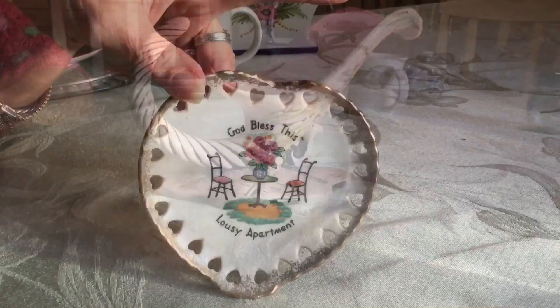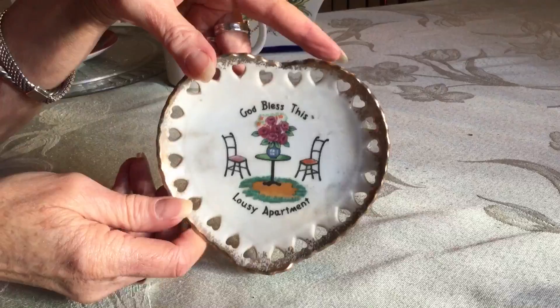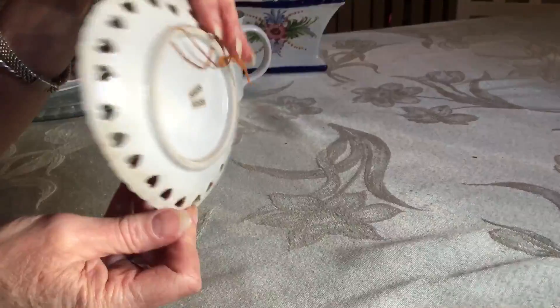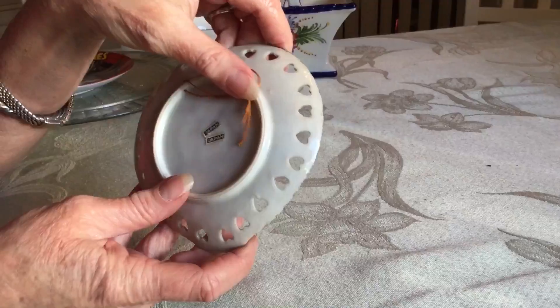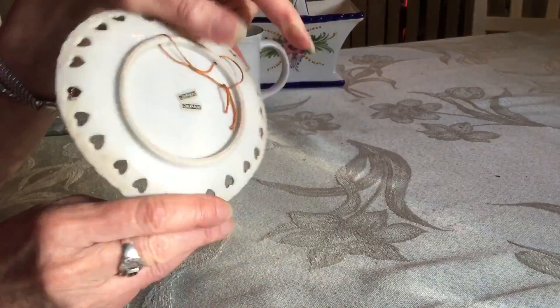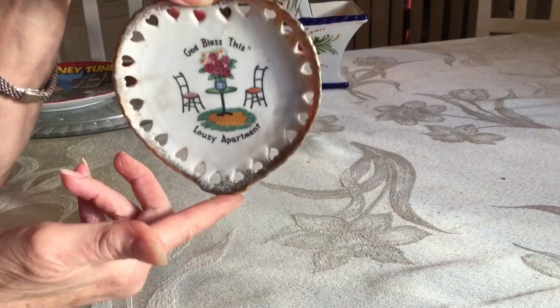This piece just kind of made me laugh — it says "God Bless This Lousy Apartment." We've probably all been there at one point in our lives, and I think my daughter's right there now, so I might just send it to her. I turned it over and it does have a Made in Japan sticker, so I know it's vintage, mid-50s. I did see a bunch of them selling on eBay for about $7 to $10.